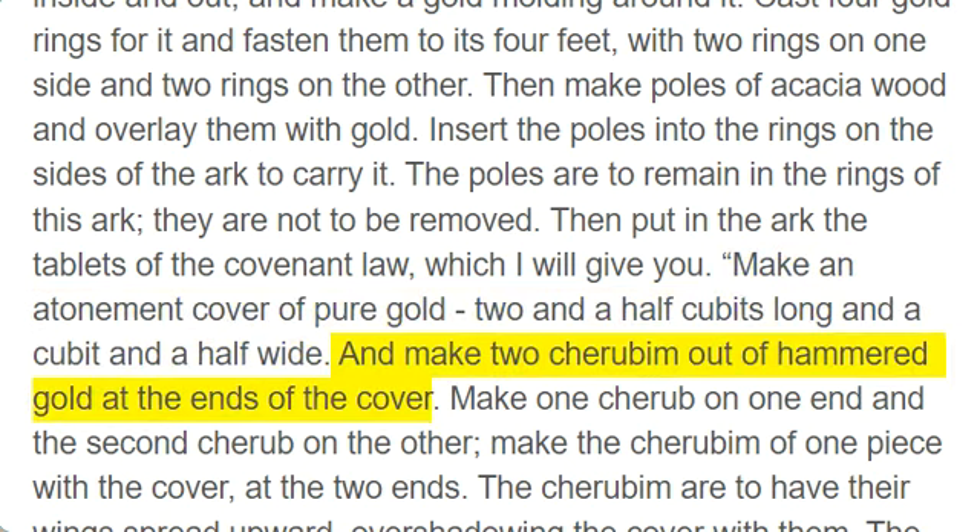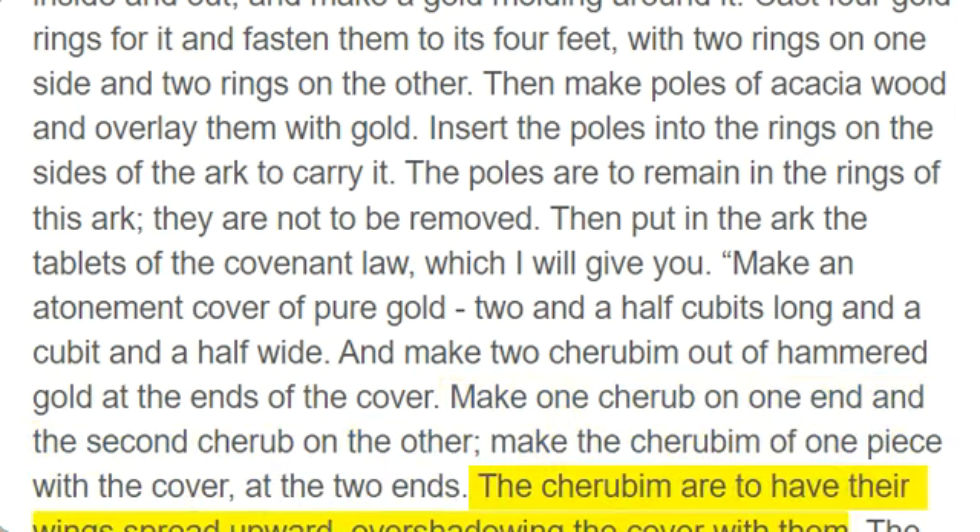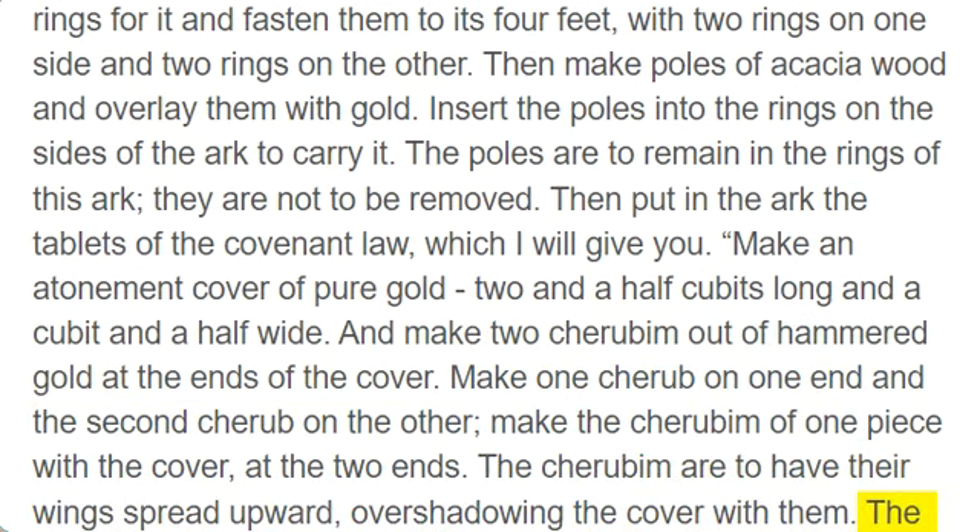And make two cherubim out of hammered gold at the ends of the cover. Make one cherub on one end and the second cherub on the other; make the cherubim of one piece with the cover, at the two ends. The cherubim are to have their wings spread upward, overshadowing the cover with them. The cherubim are to face each other, looking toward the cover.